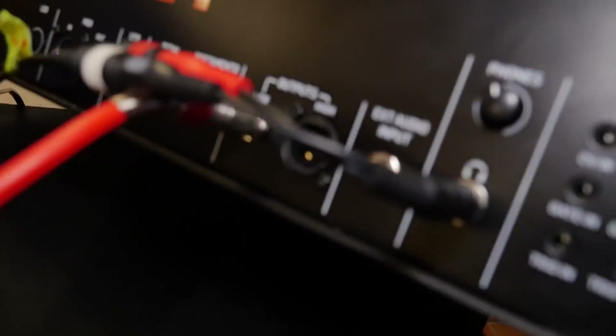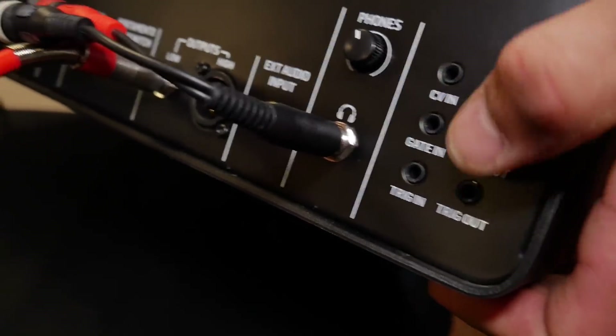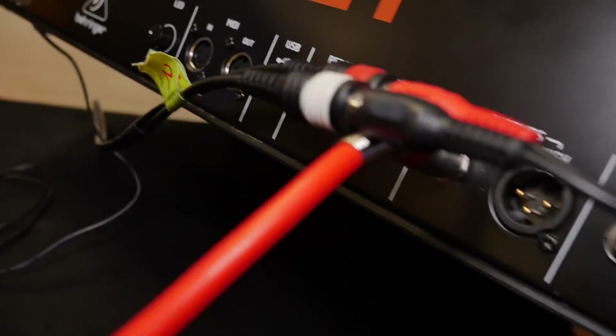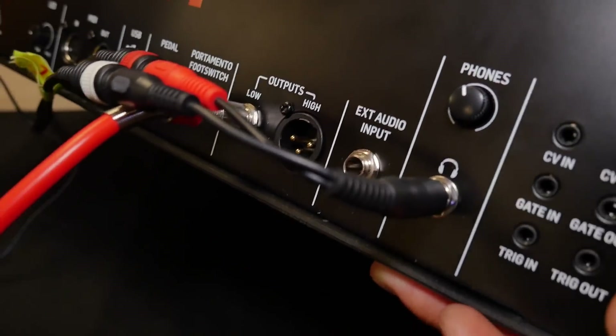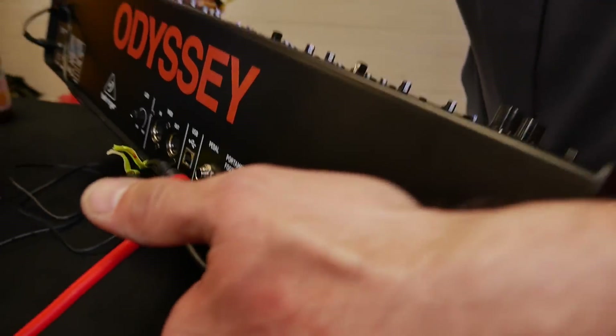Are there any additional connections that are different? Yes — if we have a look at the backside, you have some CV gate patch points, so you can integrate this with a modular. You have a headphone out, an external audio input so you can use the filter with it, a pedal connector, a portamento footswitch, and a balanced output. So we have a low output via jack and an XLR high output.